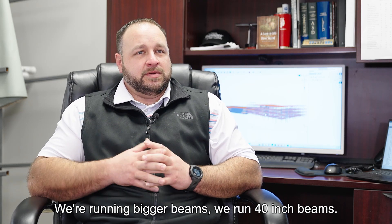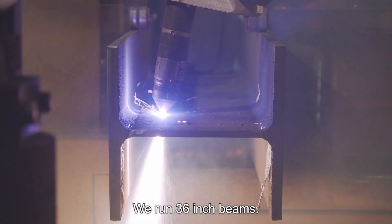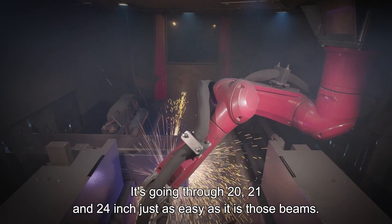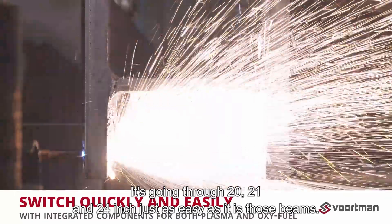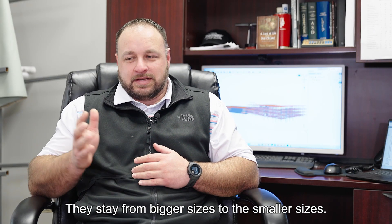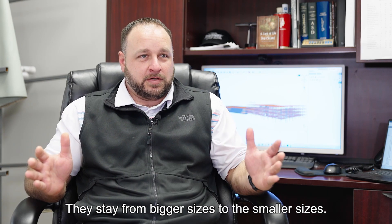We're running bigger beams — 40 inch beams, 36 inch beams. It's going through 21 and 24 inch beams just as easy as those bigger beams. It just shows you that the Voortman's capabilities are not limited. They stay consistent from bigger sizes to the smaller sizes.